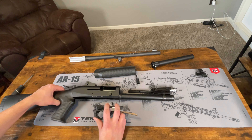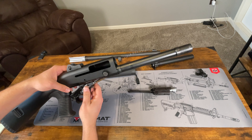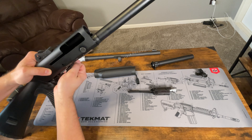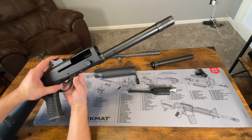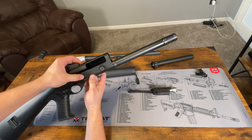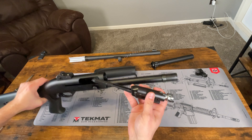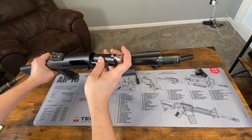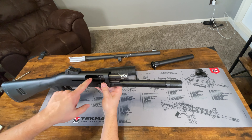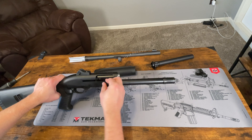Alright, now we will go ahead and insert the trigger group. You want to make sure that the hammer is cocked to the rear position, and then we're just going to slide that back into place. Once that's lined up, make sure you line the trigger group up with that hole. Then take the trigger pin, put that back in there, and that'll hold it into place. Now we can go ahead and take our bolt and slide that back into the receiver — just slide it in like this. You want to make sure that this lines up with the trigger on there, and it'll slide right in. Then take the lever and push that in as well.